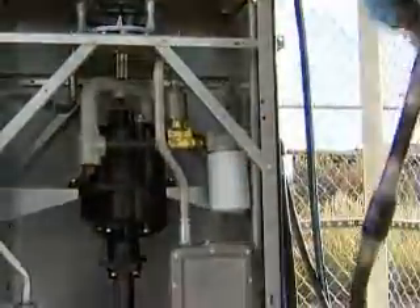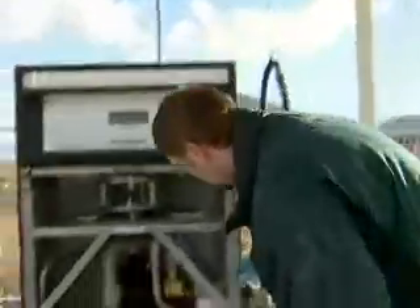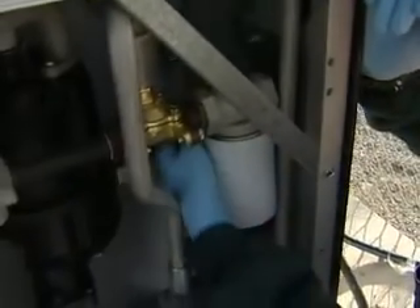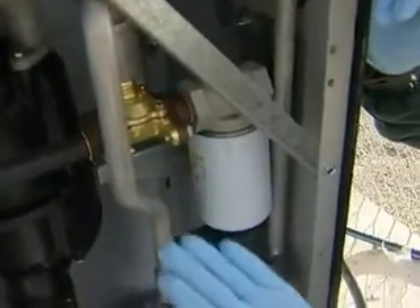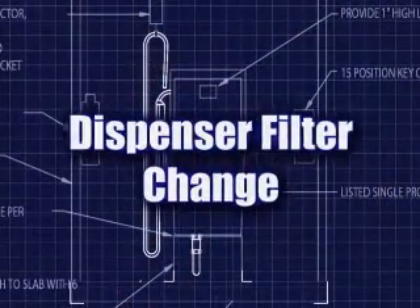We dispense through and put the nozzle back into its holder and shut off the system. Inspecting around the unit — as you can see, no leaks at all. And that concludes our filter change on the dispenser.